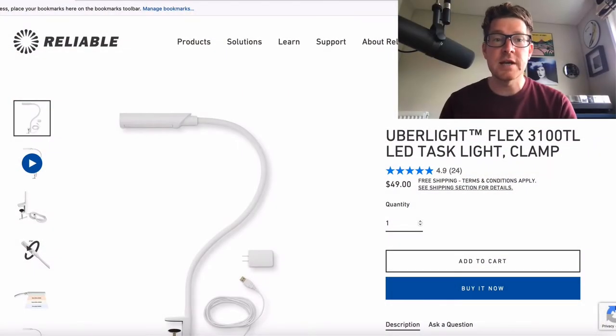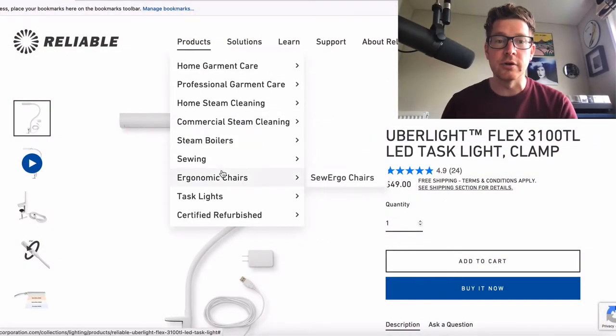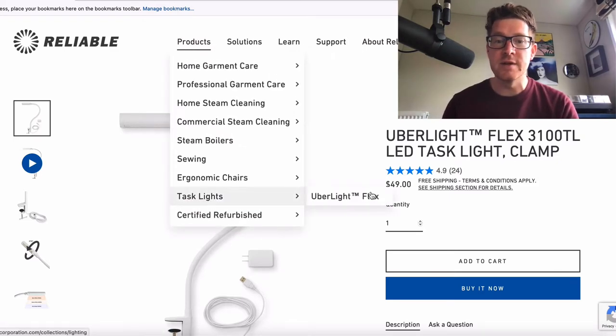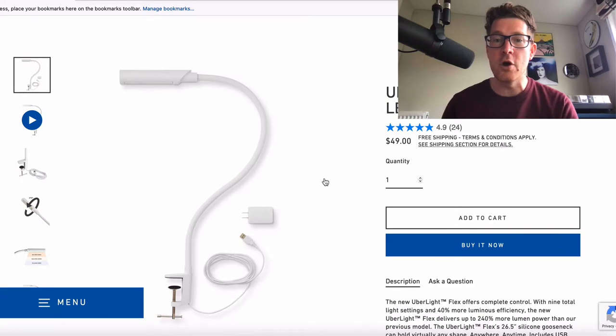So here it is on their website. As I say, a company called Reliable — they make all kinds of products — but the focus for today, for vinyl enthusiasts, is going to be this Uberflex Lite here that I've got open.